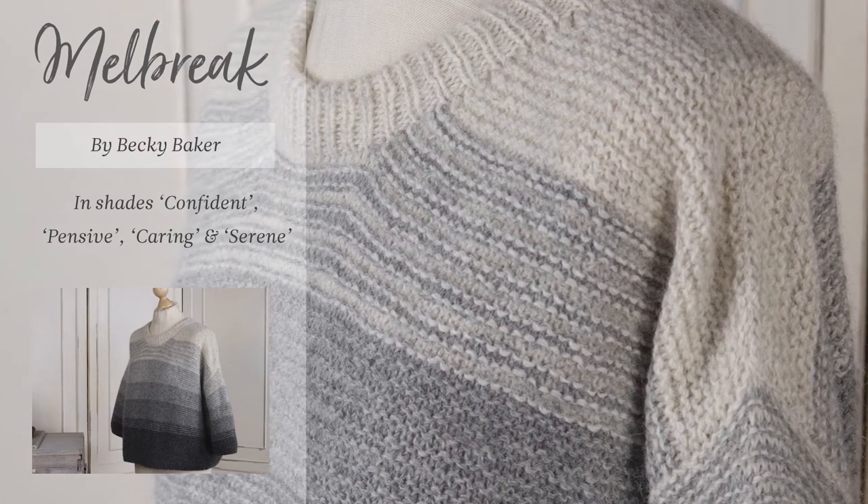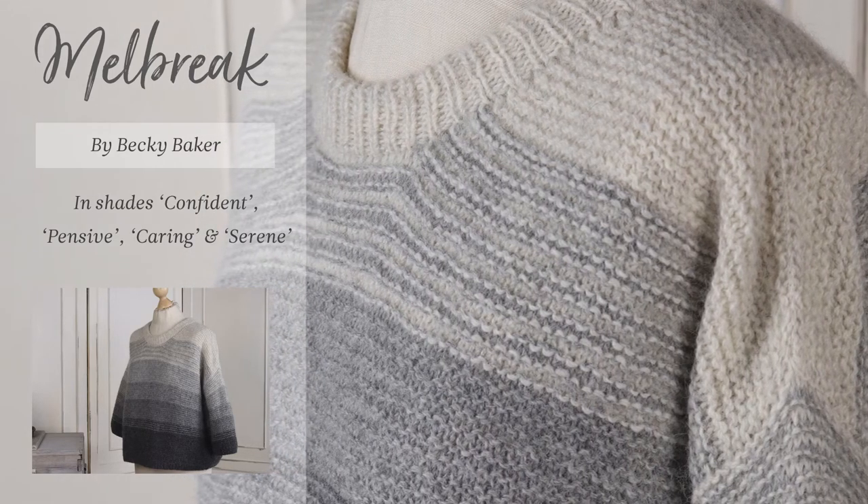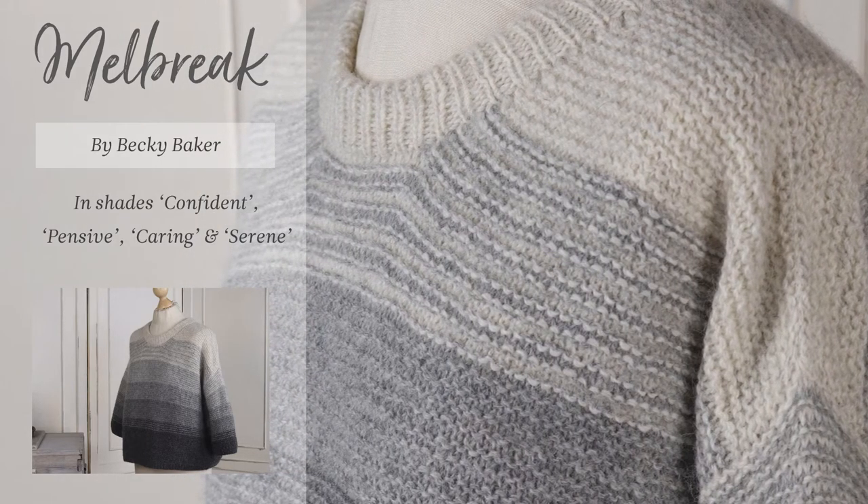The shades in the sample are called Confident, Pensive, Caring, and Serene.